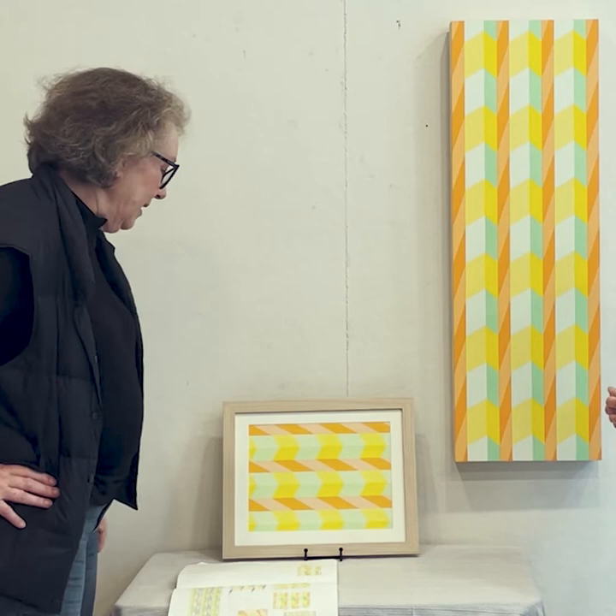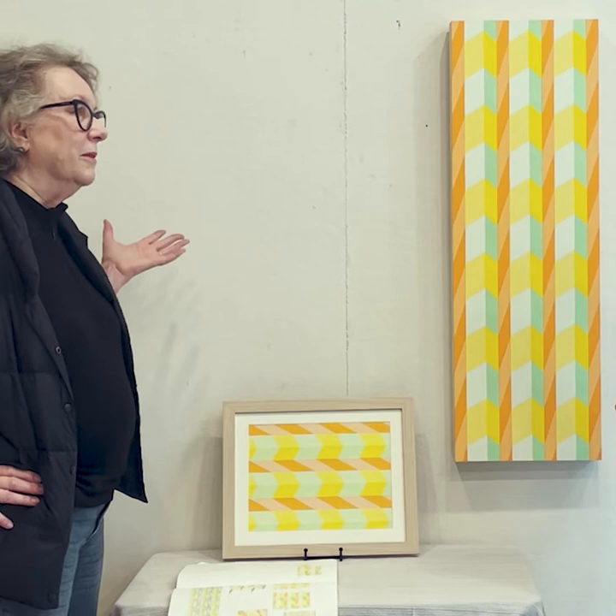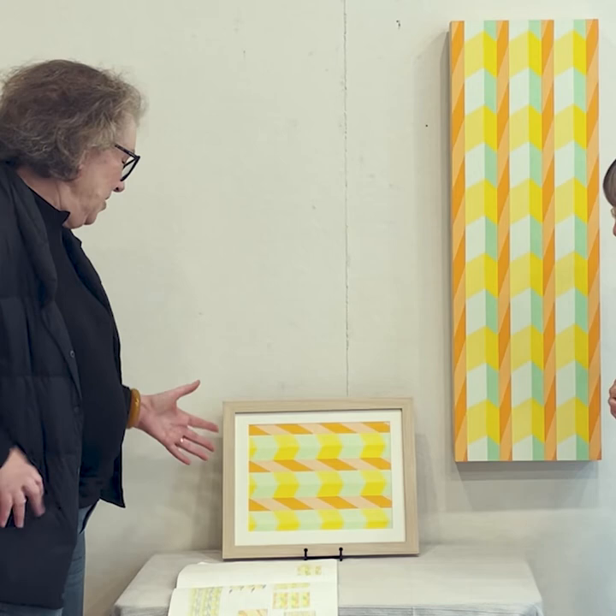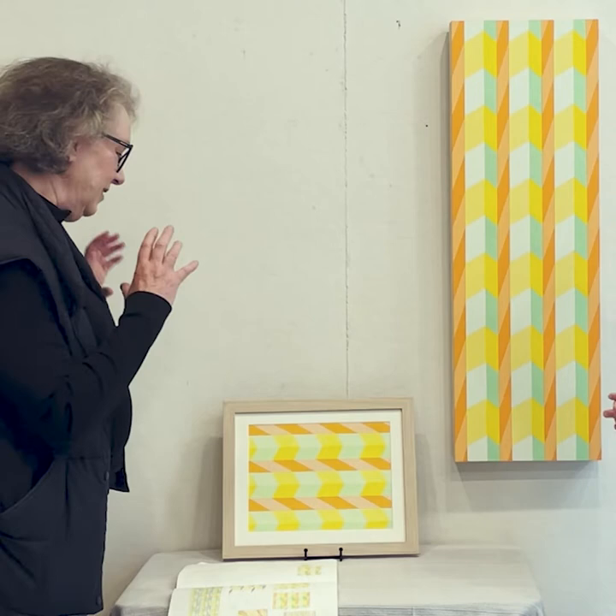One thing I would like to say is that in most of my work — say 98% of it — it's a part of a whole. If we look at this one, there's this part, that part — if we extended it, this is just part of something, and same here.